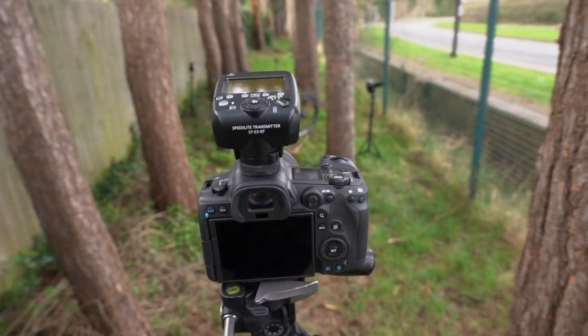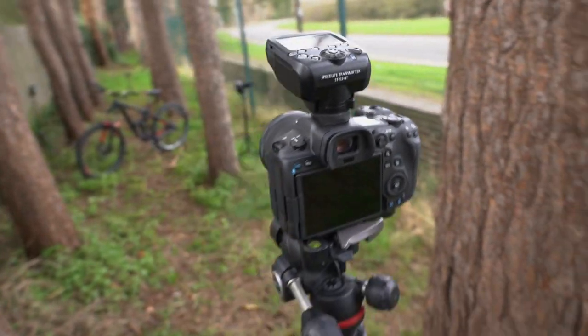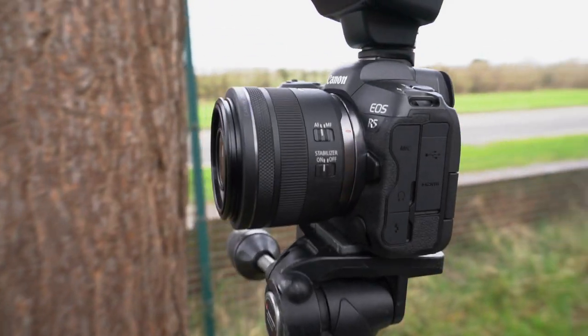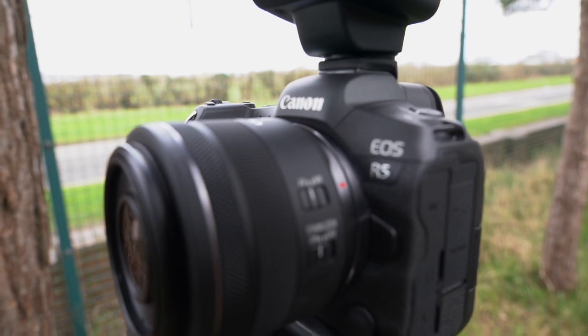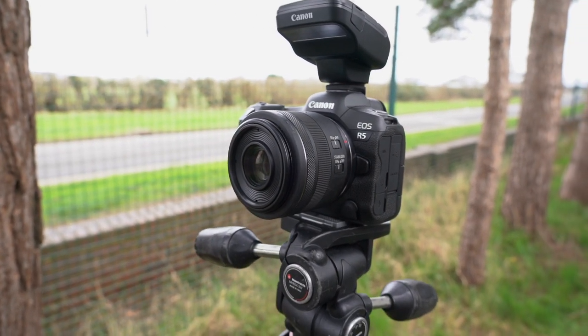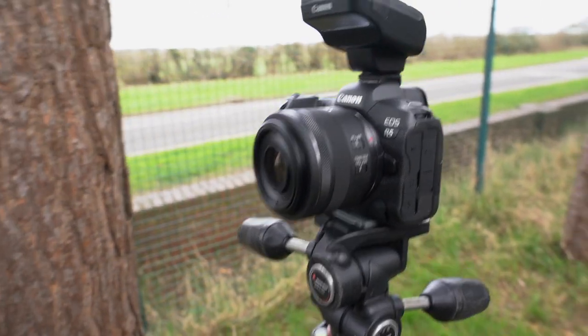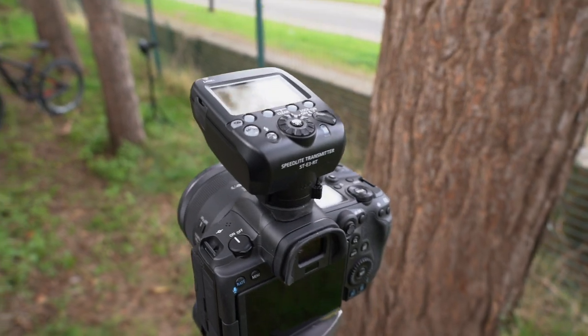I've swapped the cameras off the tripod, so I've got the R5 on it now and I'm holding my Sony to film. I've got the new R5 looking good with the 35mm RF lens. We've got the ST-E3 Commander on there.